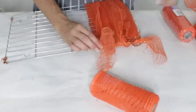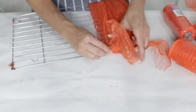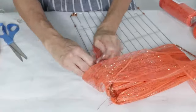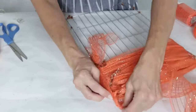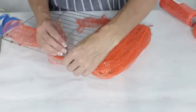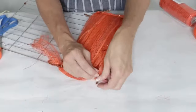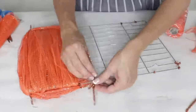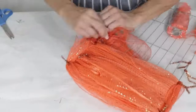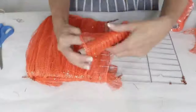I used five rolls of Dollar Tree deco mesh for this project. If you had thicker deco mesh from a craft store, you'd probably only need two rolls of the 21-inch size. You can also use floral wire instead of pipe cleaners. I covered the entire cooling rack with deco mesh, adding an extra piece around the corner to give it a more rounded shape. Then I continued pipe-cleanering the mesh to the rack, wrapping it several times and adding more pipe cleaners.